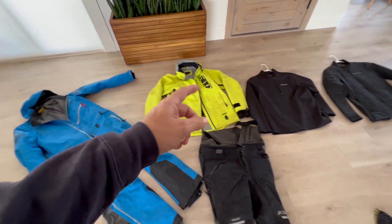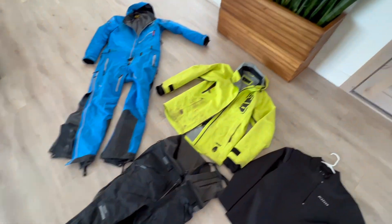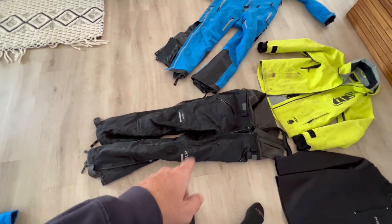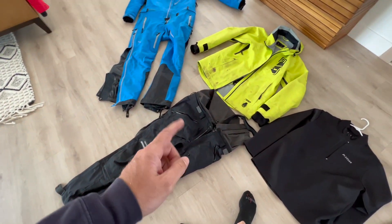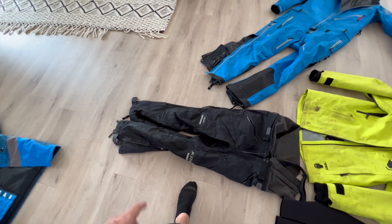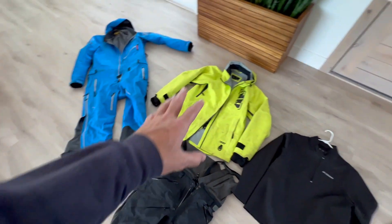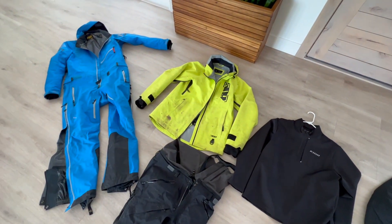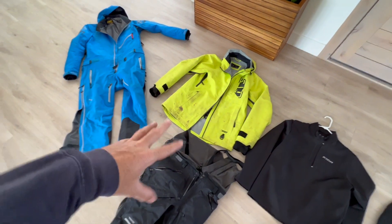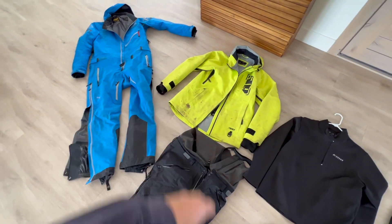You probably saw me wearing this — I've been wearing this in the spring a lot. This combo, this 509 jacket with these Klim Stealth bibs. I've had these bibs for a long time and they're cooked, so I'm probably going to get some new bibs for next year because I really liked having a coat-pant combo. So as far as outerwear, this is pretty much what I wore — I had a few others I'd wear every now and then, but this was my main setup.